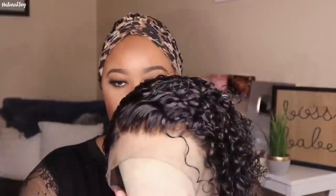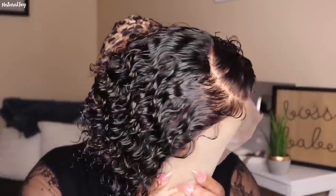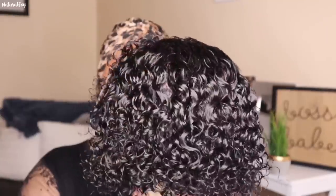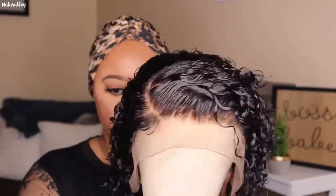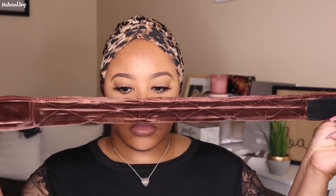This is what the unit is looking like on my mannequin head after I finished customizing it. I styled it off camera and I'll walk you through exactly what I did. The curls are looking good — I went ahead and used the She Is Bomb Fuse Foam to mold those curls.